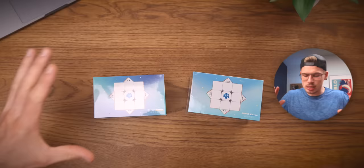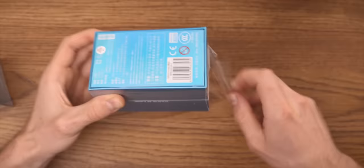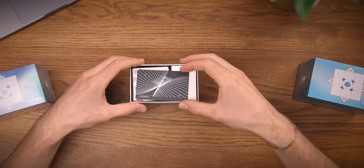Anyways, let's just start off by unboxing these beautiful beautiful boxes. Nice — I mean, I always wanted to have a credit card, so now it's even easier to buy some GAN cubes.